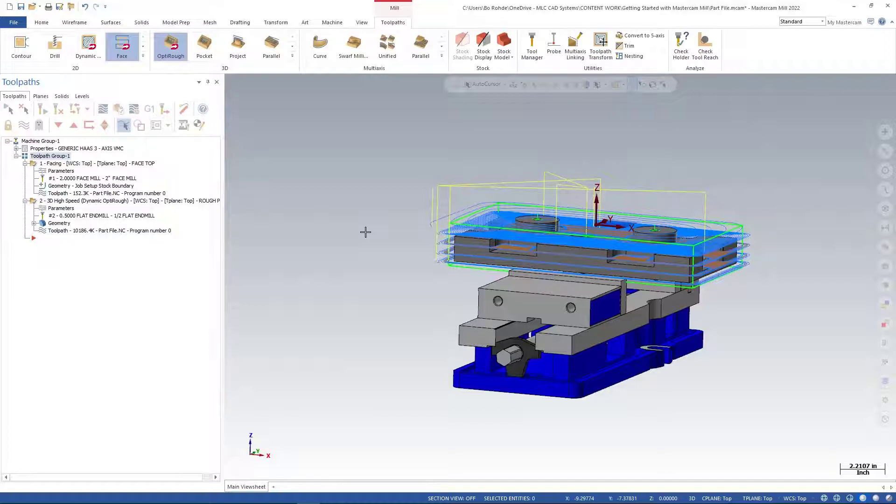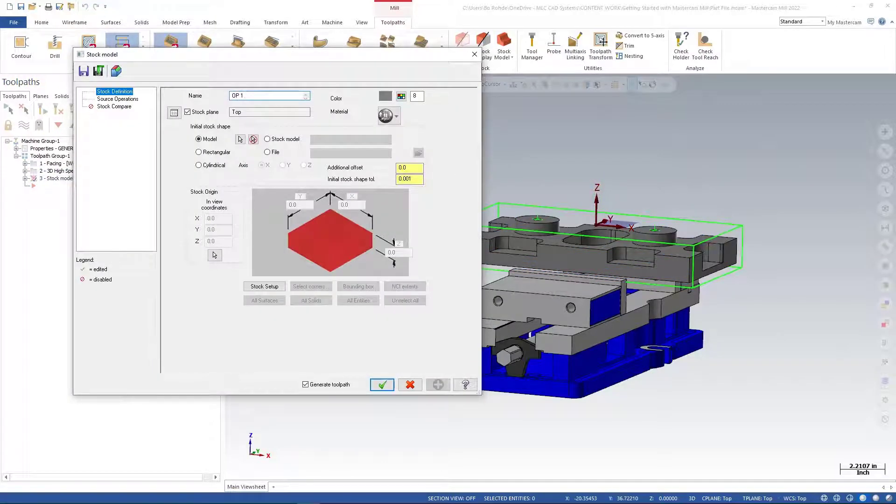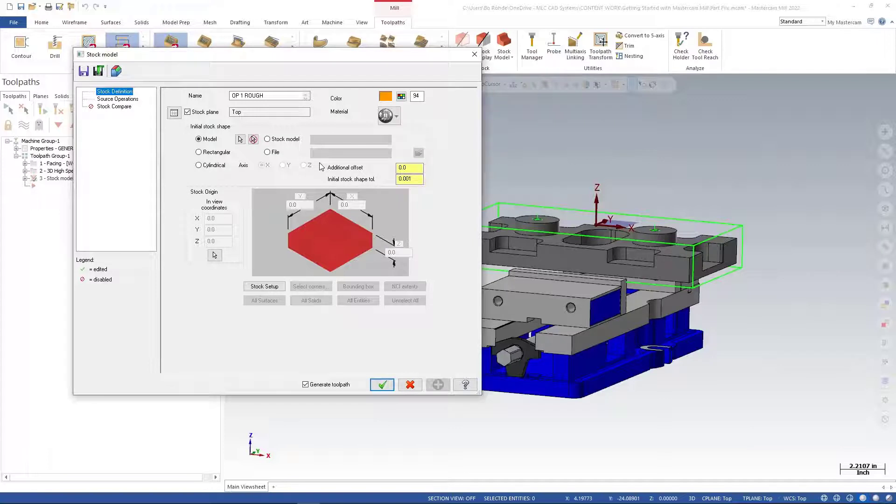By setting up a stock model, whenever we get ready to run Verify again we don't have to rerun all of these operations. I'll come up here in my tool paths tab, go over to stock model, give it a name — I'll call it 'op1ruff'. The stock plane will be set to top, and I'll pick a random color so once it regenerates I can tell the difference between my part model and my stock. For the initial stock shape I'll go to rectangular and use my stock setup, since we've already set that up.